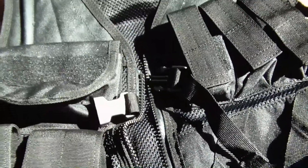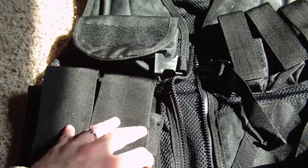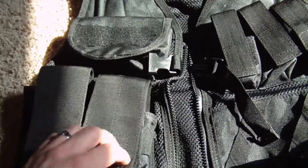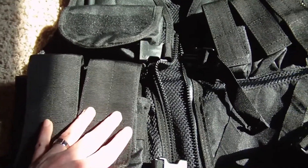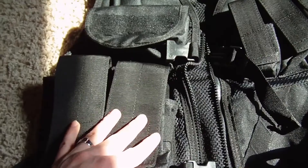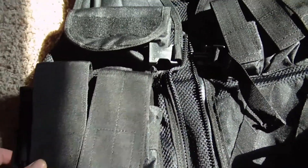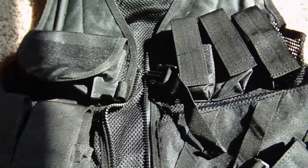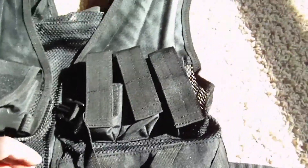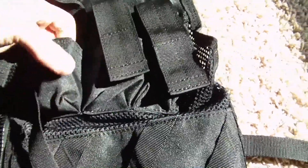One thing to note about this particular vest is that all of the pouches and attachments are permanently affixed. There are some vests out there that let you take things off and add different accessories and pouches in whatever configuration you'd like, which would be really nice. But on this one everything is permanently affixed, so if you're looking for something more modular I would definitely recommend looking for something else.